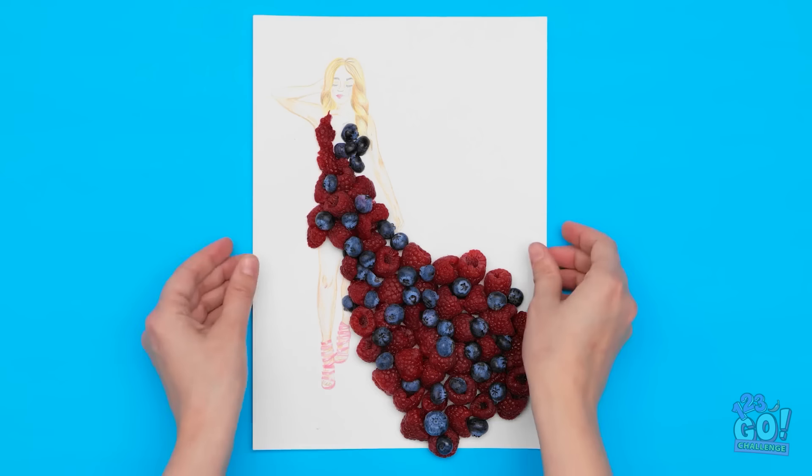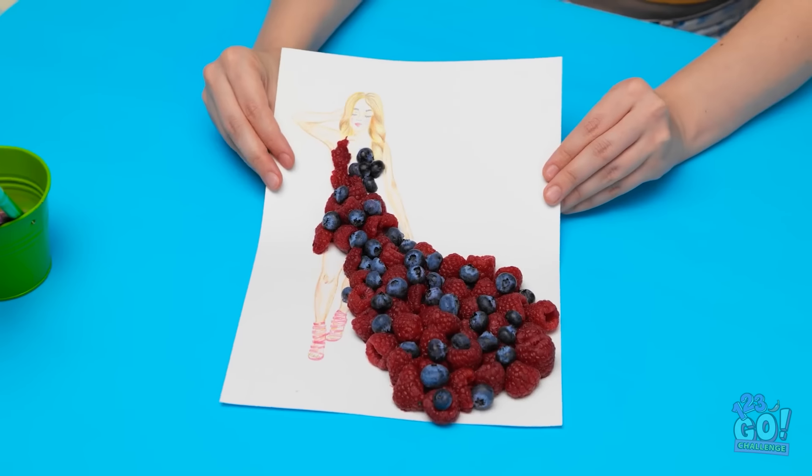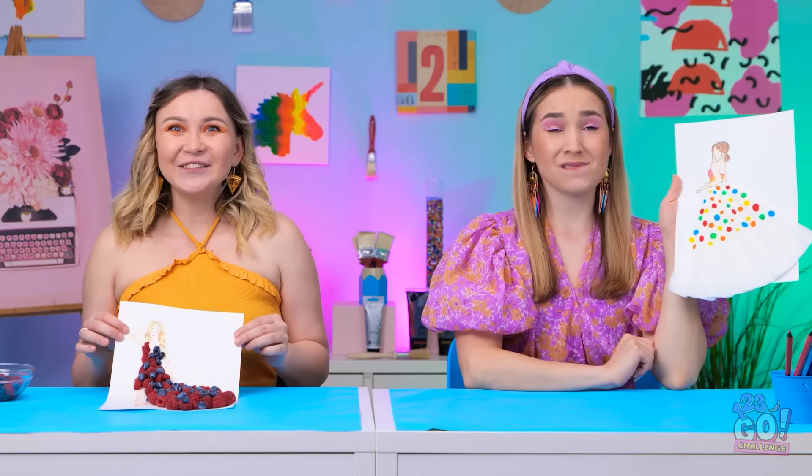Wow! It's stunning! It's ready for the catwalk. Hey, principal! You've finished already. I hope you like it. What a yummy dress! I agree. I can see you wearing this. Both dresses are excellent, so… you both win! Congratulations!